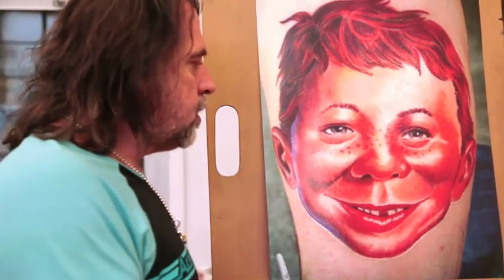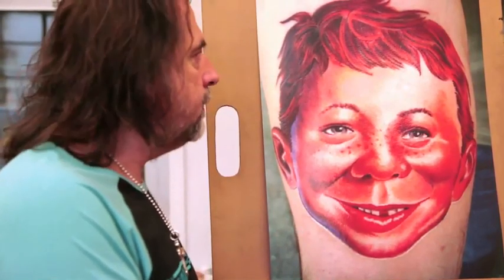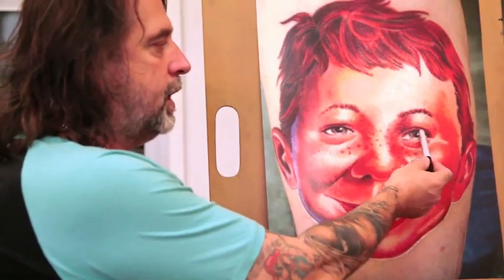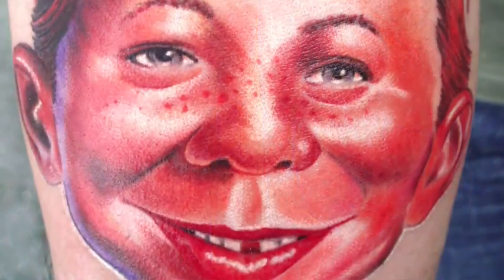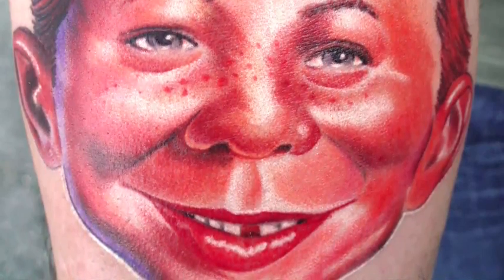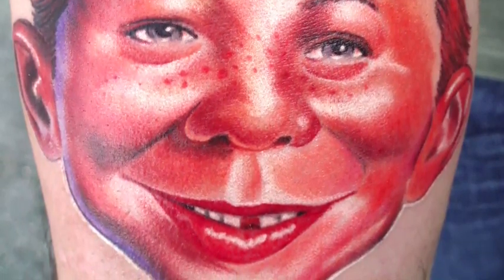I wanted to show you something and explain how I built this piece up. There's exclusively no black lines at all, besides on the eyes only. For the tools, I used some lining black, a 7 liner, 9 round, and a 15 curved Magnum. That's all I used, nothing else.